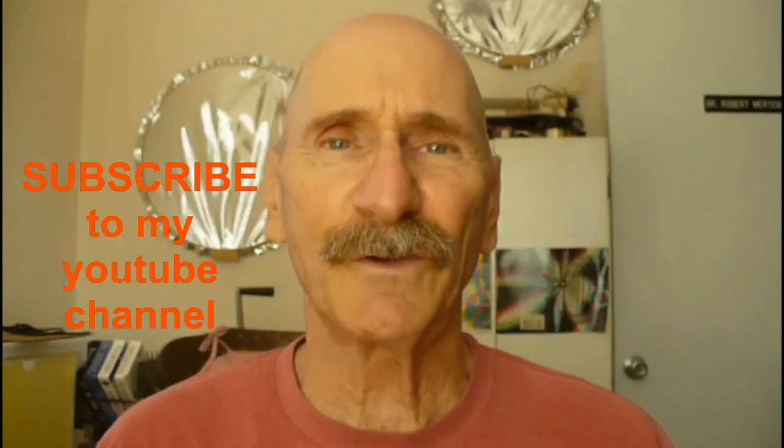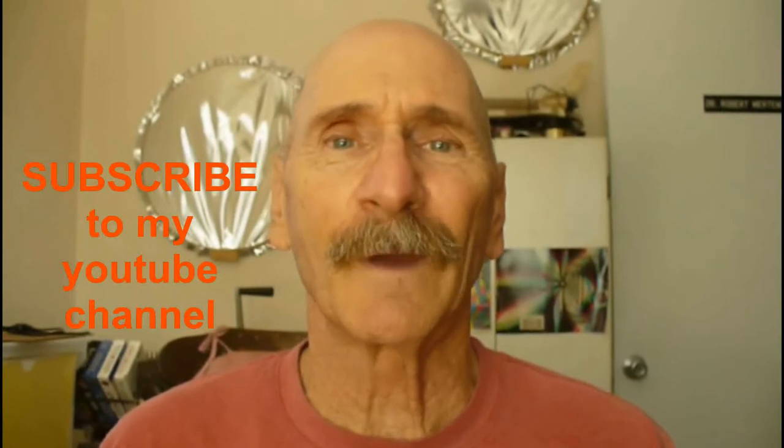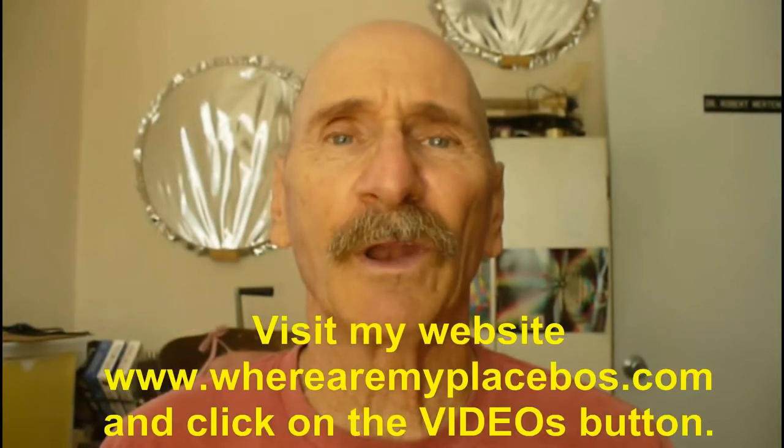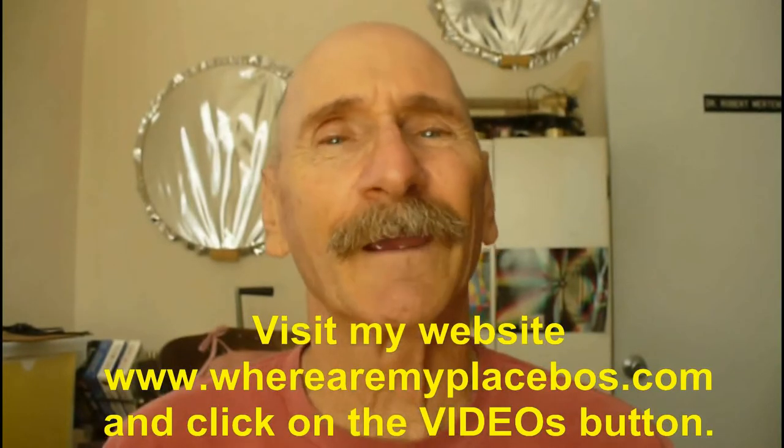Thanks for watching my program. If you like my videos, be sure to subscribe to my YouTube channel. For an organized listing of my YouTube videos, go to my website, www.whereamyplacebos.com, and click on Videos. Have a great day.